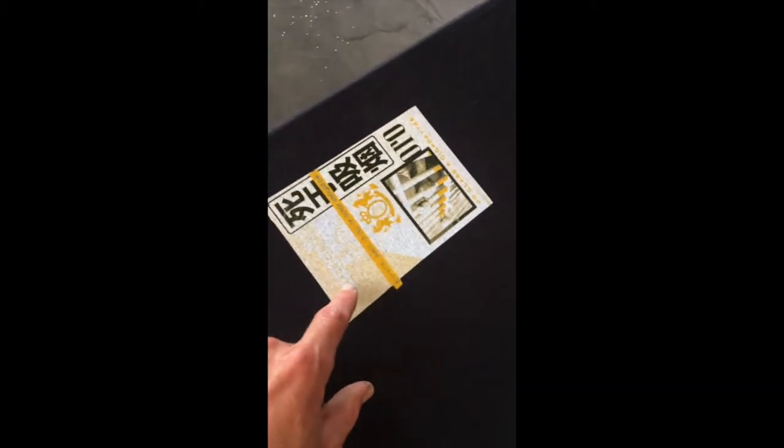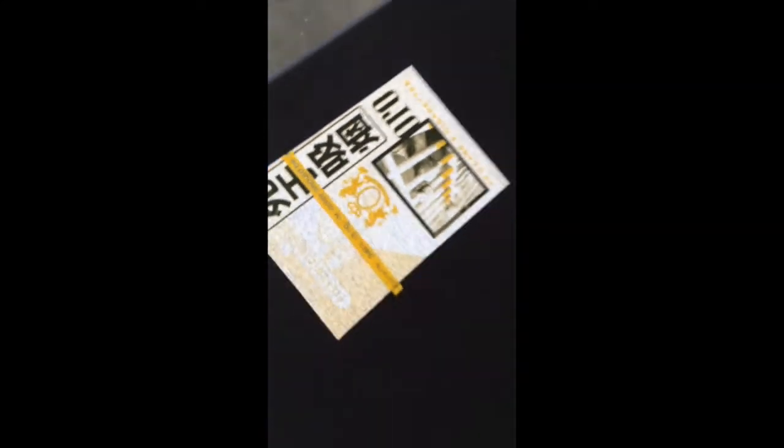Just laid down the yellow. 230 mesh, 50 line halftone, 33 degrees. See how it's playing in here and across the banner there. It's kind of hot, kind of all over the place.